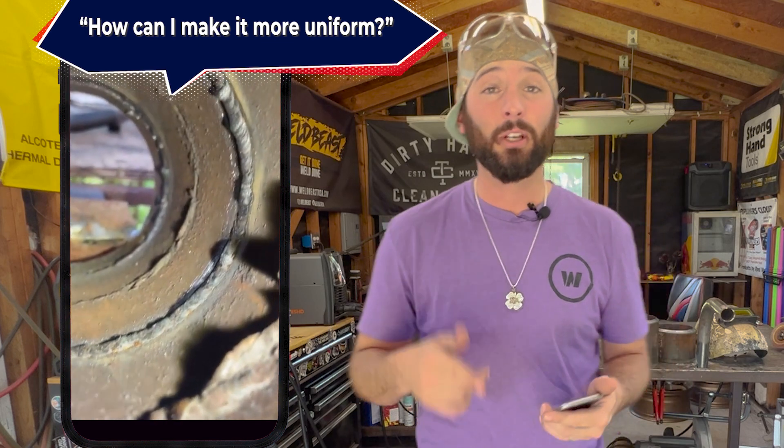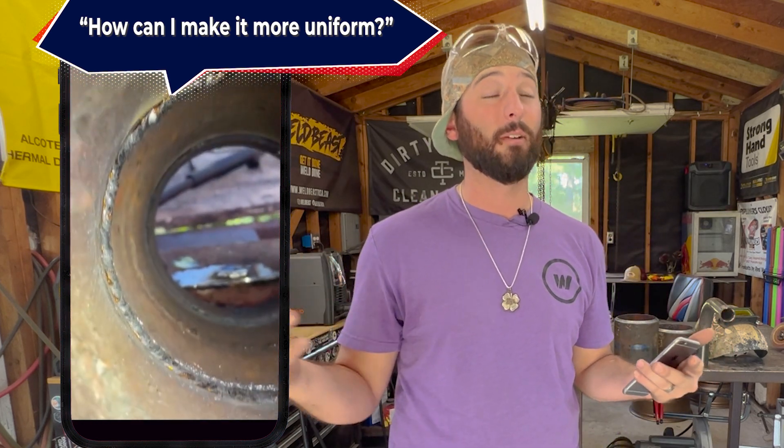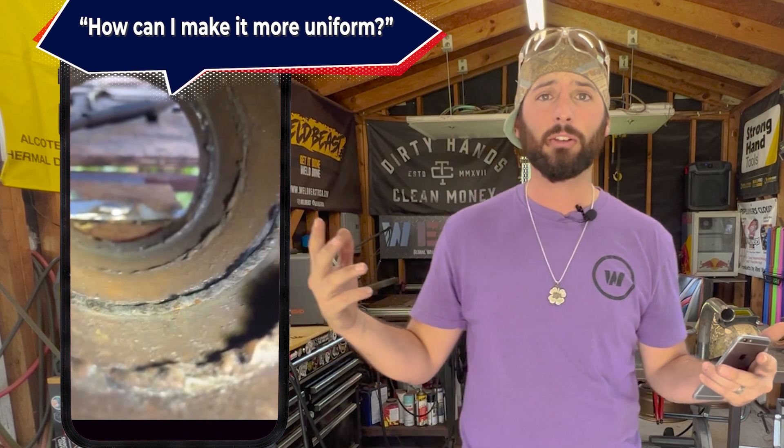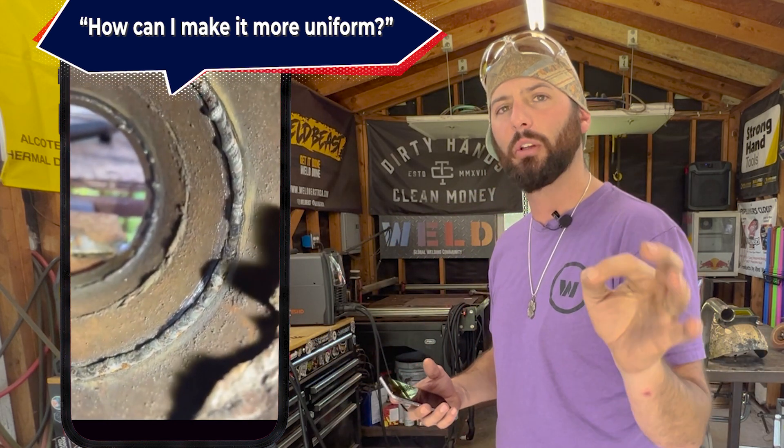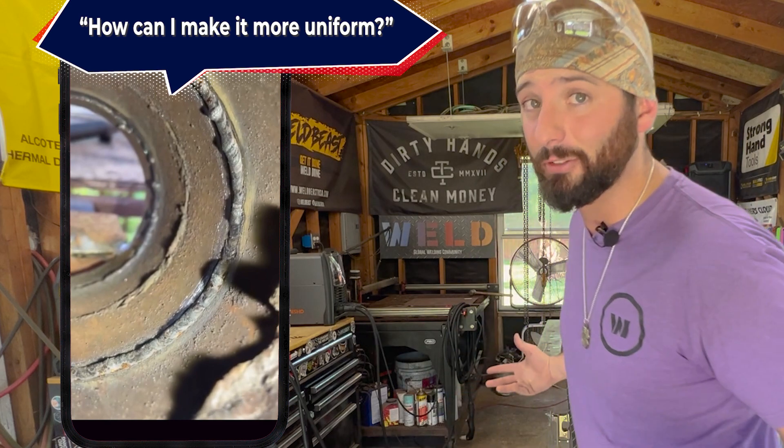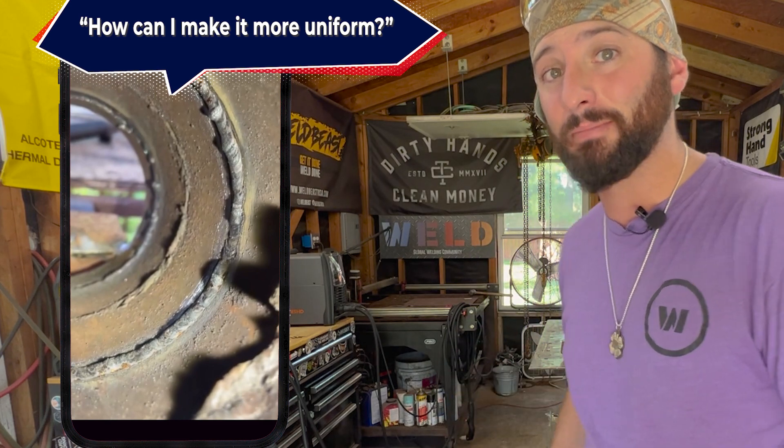Looking at this video, Georgie, you've got the fundamentals figured out. One side is freaking slick, but you've got some nuggets on one end — so it's just telling me we need to talk about consistency and what to look out for. It's my favorite subject: TIG welding on pipe. Let's get to it.